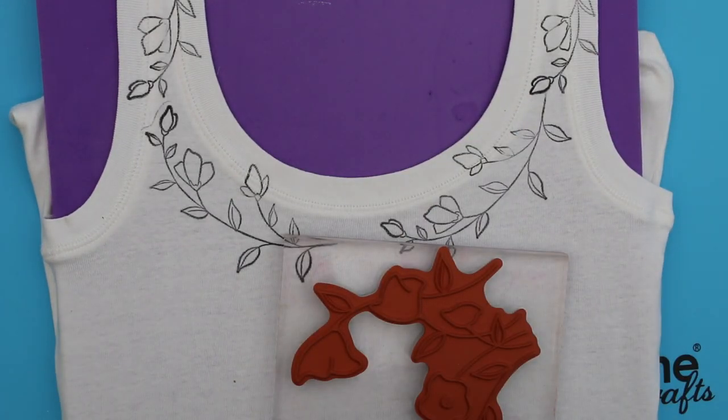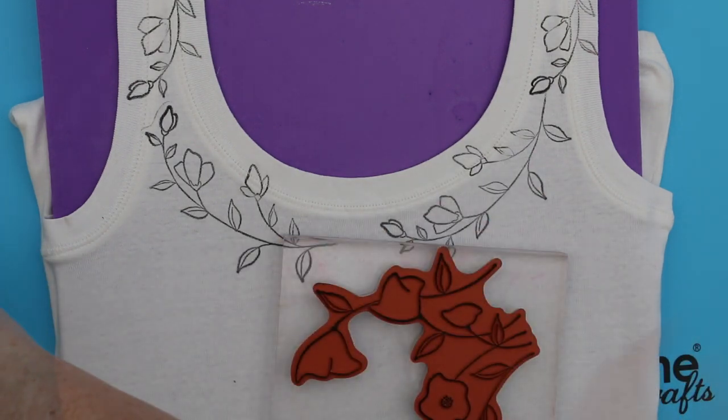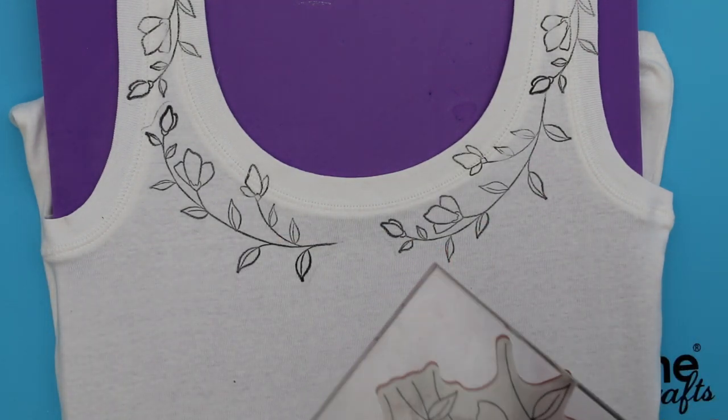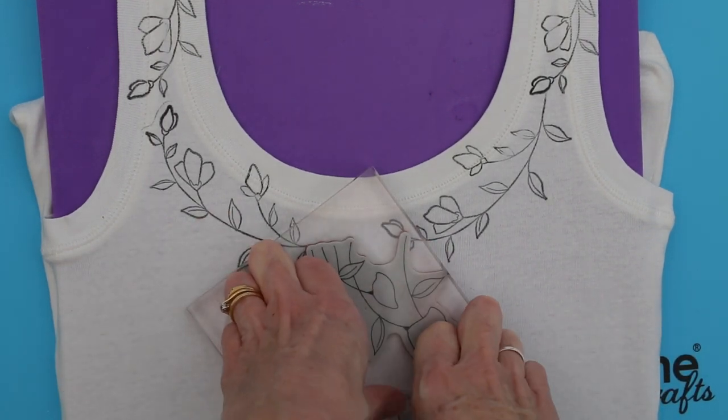Repeat this process all the way around the neck of the t-shirt. Now, to extend the pattern, I'm using the Charming stamp, again inking it up with Memento Tuxedo Black Luxe ink. Stamp several times onto the front of the t-shirt.